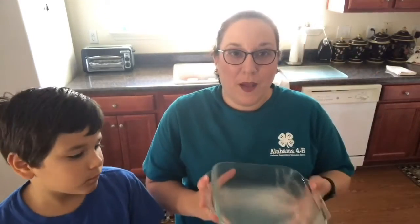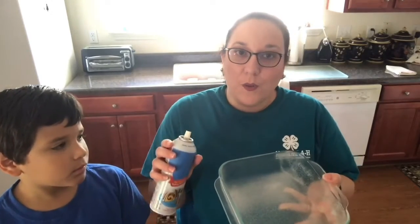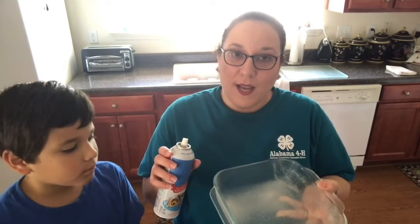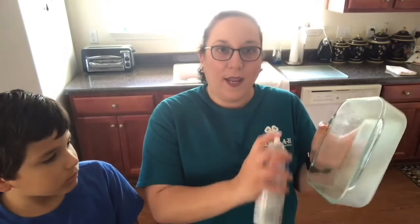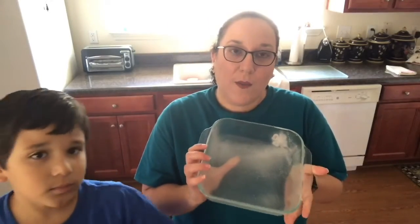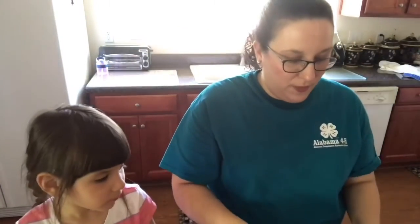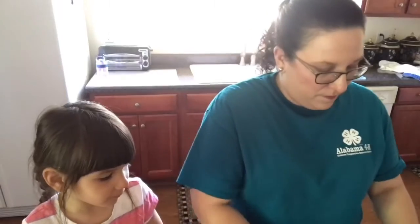I'm gonna go ahead and prepare my pan with my favorite baking spray — you can use butter if you'd like. I gave it a real good spray so it's evenly coated throughout my 8x8 pan. I'll give it a little tap on the countertop and shake it back and forth to make sure that it's even.